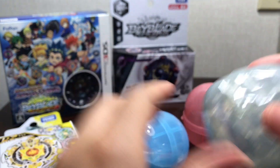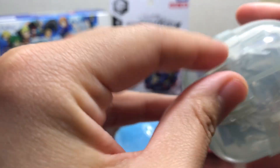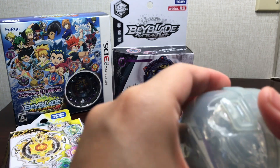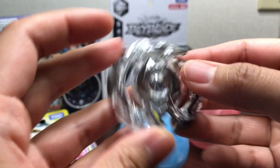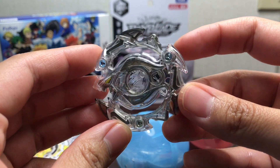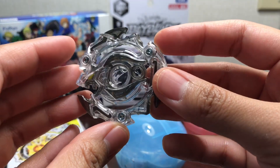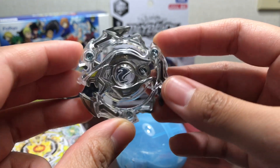I do want to compare Screw Trident to the regular Trident a little bit later. Next up is Inferno Ifrit — it's got this nice black recolor. Nothing much to say about this one, I don't see it getting used a lot in tournaments anyway, but it still looks pretty neat.